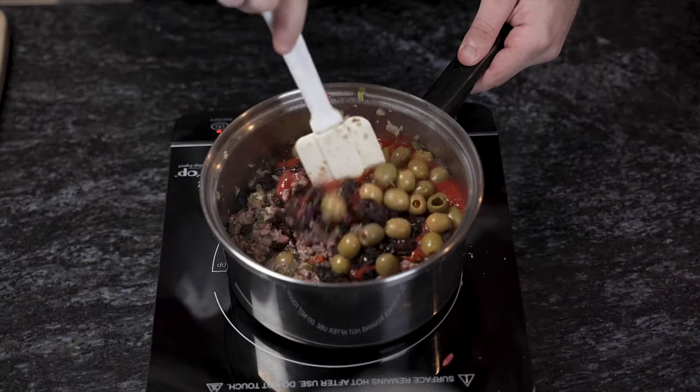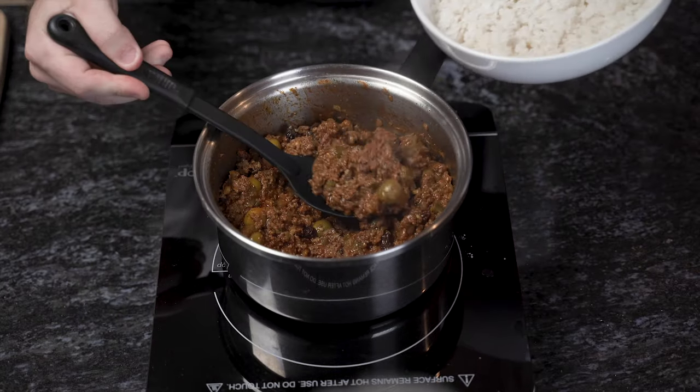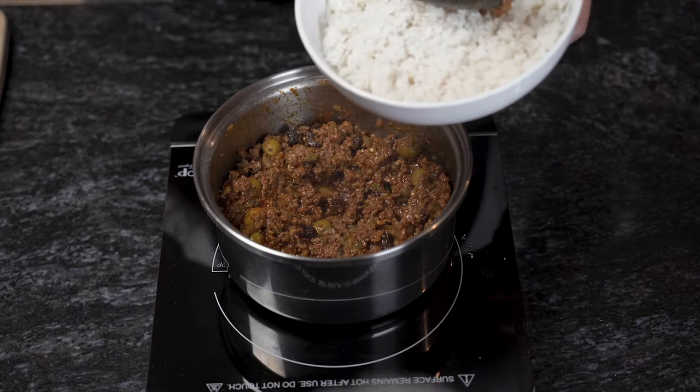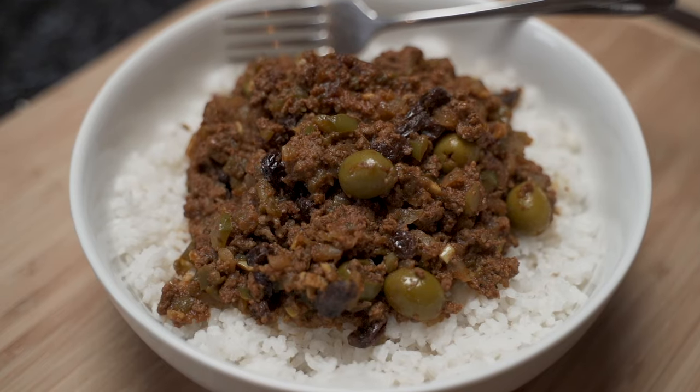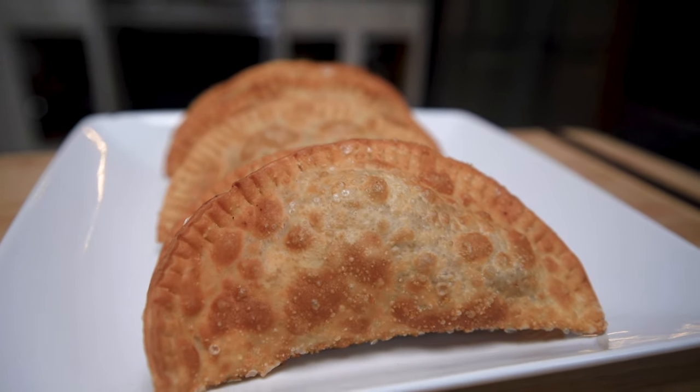We're going to let this sit and cook for 15 to 20 minutes, stirring every once in a while, until it has this beautiful brown color. Then it's time to plate. Traditionally picadillo is served with white rice and black beans, but it can also be used to make other dishes like stuffed potatoes or one of my favorites, empanadas — which is why picadillo is a family favorite.